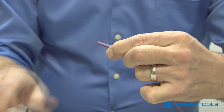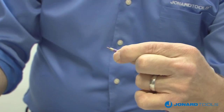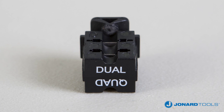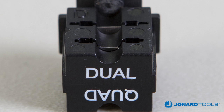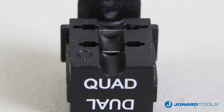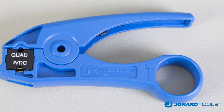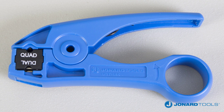This tool works on Belden, Comscope, Times Fiber, and other mini coax cables. This cable stripper uses the uniquely designed UST230 blade with the dual shield on one side and the quad shield on the other. Besides versatility, this blade is very durable and capable of making over 5,000 strips.